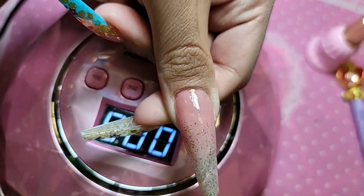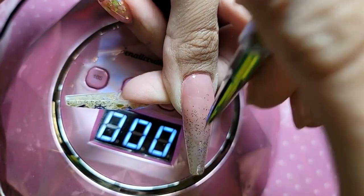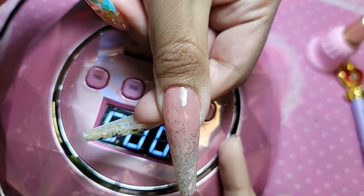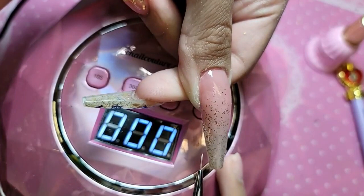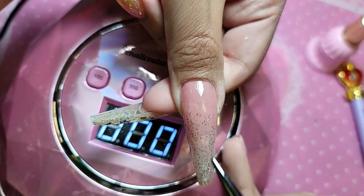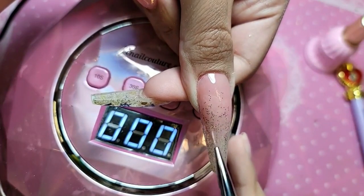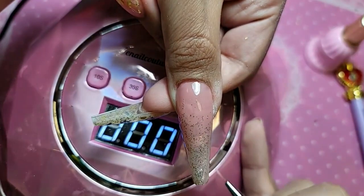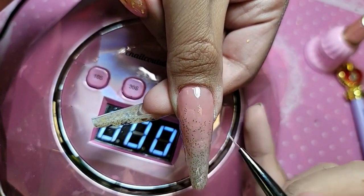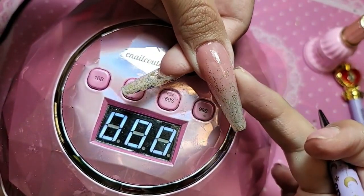It's a very pretty ombre, isn't it? And you guys know how picky I am about glitter placement. It's really important that the glitter not be too much on the sides of the nail. We want to keep the glitter application more towards the middle so that it creates a really pretty gradient without bulking up the sides.